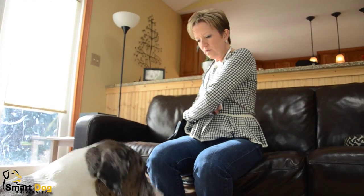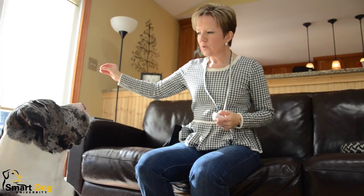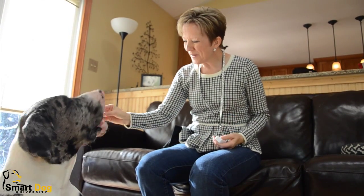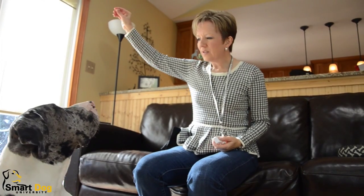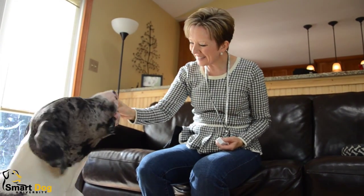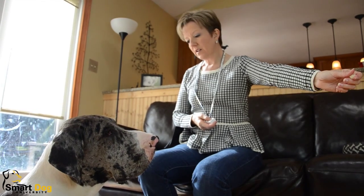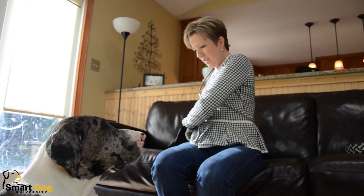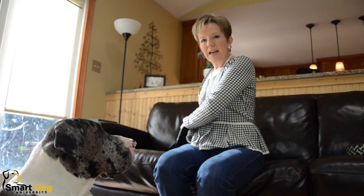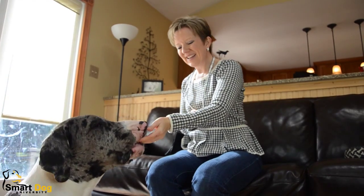You can also certainly hold the food in other places. Try to switch hands. Schooner. Good boy. You can hold it up high. Schooner. If he doesn't look, I'm not going to repeat his name. Schooner. Good boy. So I don't want you to nag your dog. Schooner. Good boy.